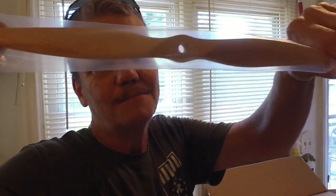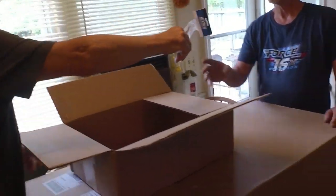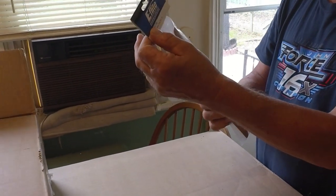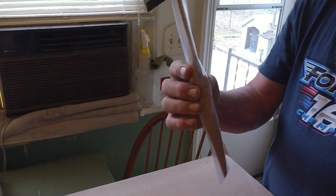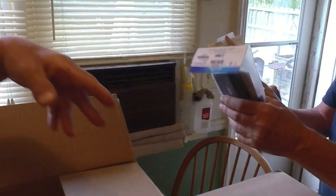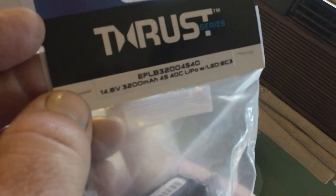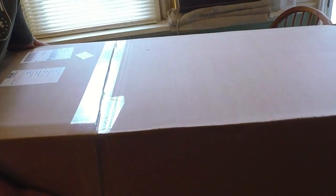So I got a wooden prop — a wooden prop. That's a good hint. What size prop? My first hint is wooden prop, so it's probably not electric, right? Wait — there's a battery? It IS electric, and you bought a wooden prop? 14 by 8, 3200, 4S, 40C battery. Okay, so it's a four-cell. Here comes the unboxing!